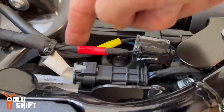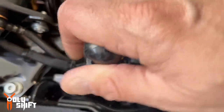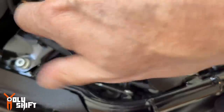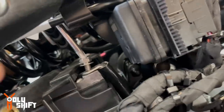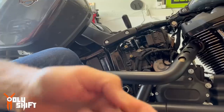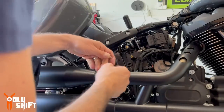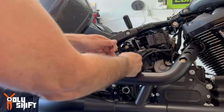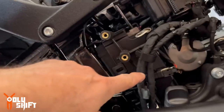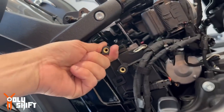Now disconnect the negative terminal — I'm going to go from the top here. Make sure you're able to grab it from here. Next step is to remove this plastic cover right here. For that we need to move these wires that are connected — move them away — and then be able to move this whole cover.